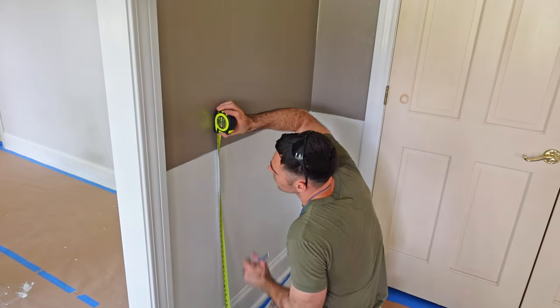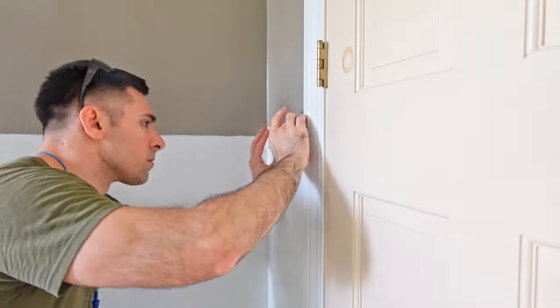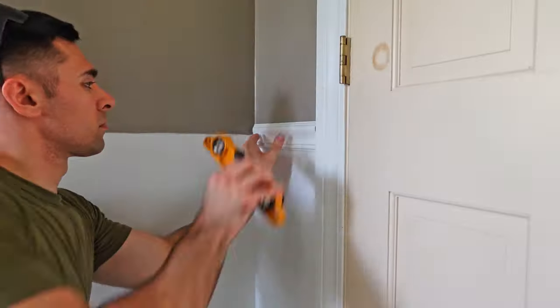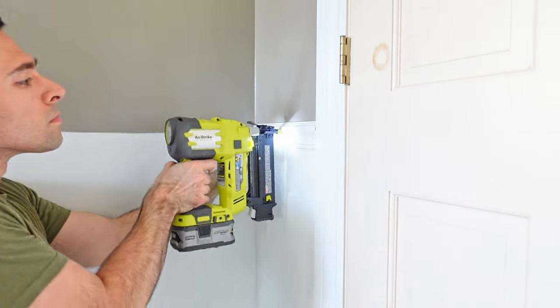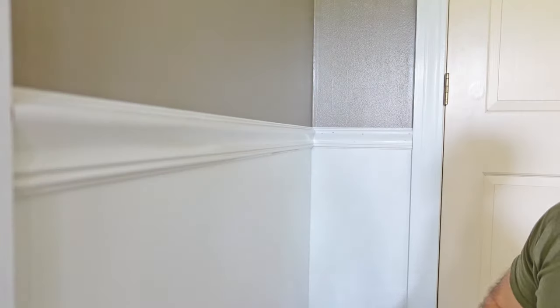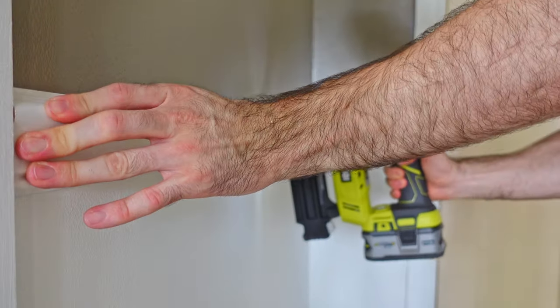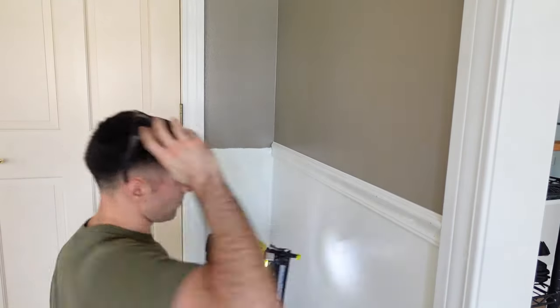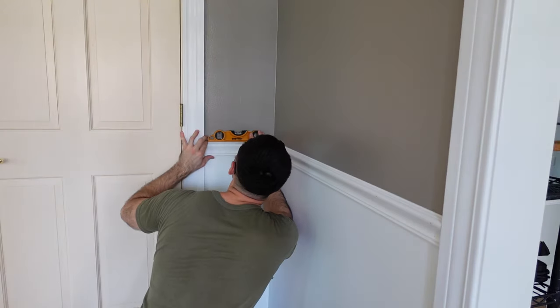For the entry hall I decided to add some trim to create a more striking visual barrier between the upper and lower portions of the wall since they're painted in different colors. I decided to add the trim after painting the walls so I wouldn't risk getting brown paint onto the white trim. I also pre-painted the trim, so after installing it all I had to do was go back and fill the nail holes with wood putty and then touch up paint over those holes.